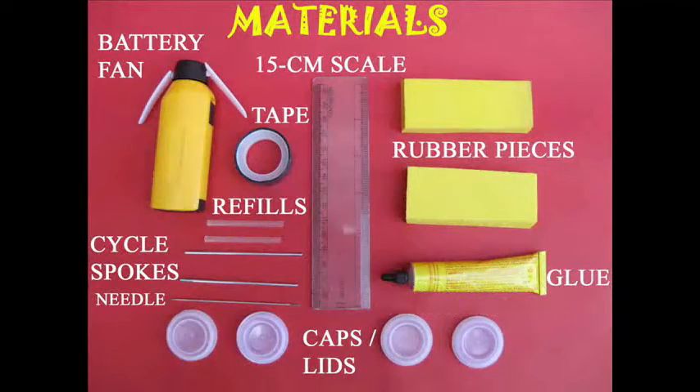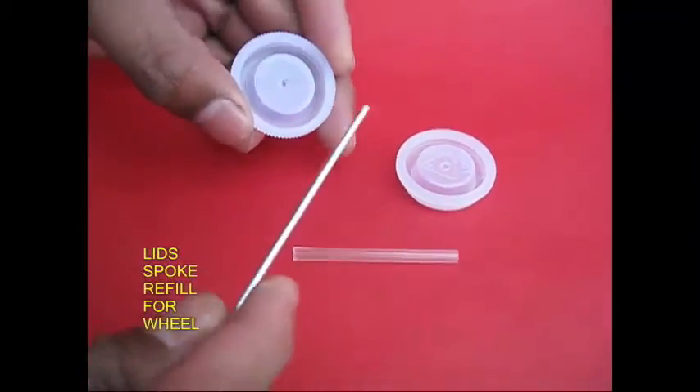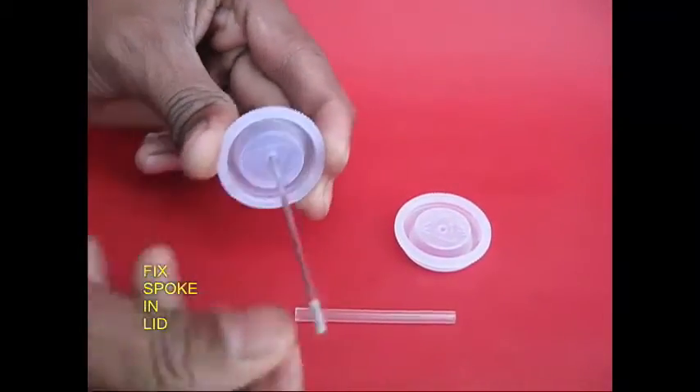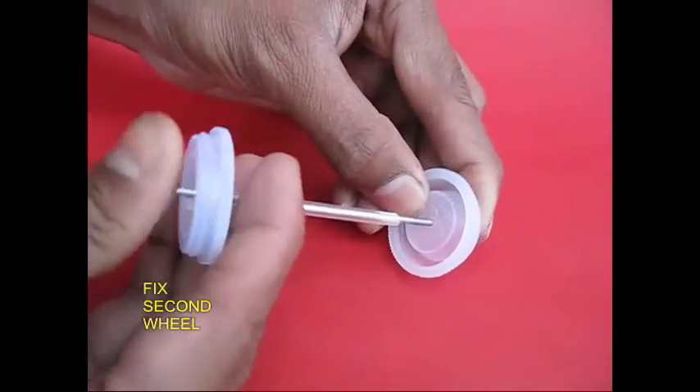This is a fan — it is a battery fan. It has a little bit of glue on the scale. It has two rubber lids. It fits the axle with a bicycle, and it fits the two sides of the tire.